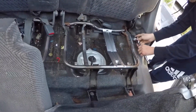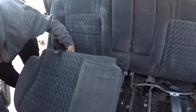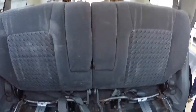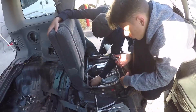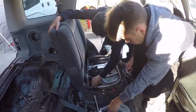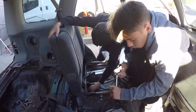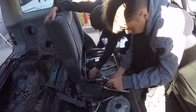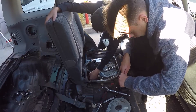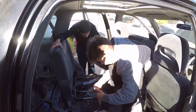All right, how are we going in here guys? We're nearly ready to turn this into our panel van. Here we go — the last back seat is about to come out. Good teamwork here by Luke and Harley — out it goes.